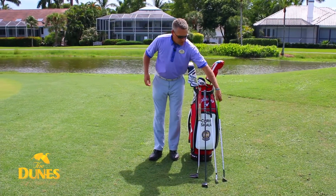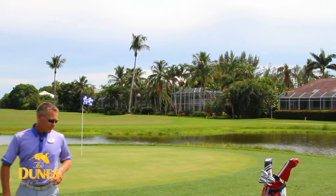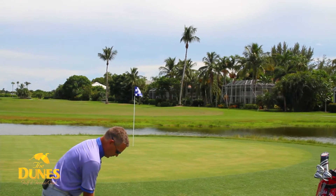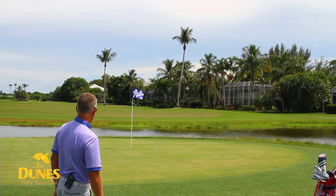With that said, I'll demonstrate a couple myself. The sand wedge, as we talked about, gets the golf ball up into the air. We carry it onto the green and let it run itself out to the hole.